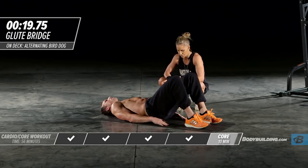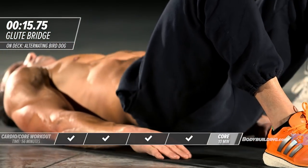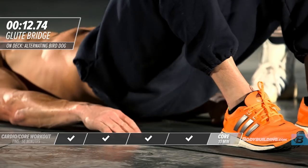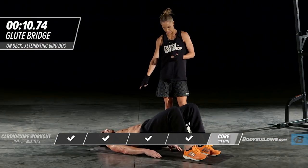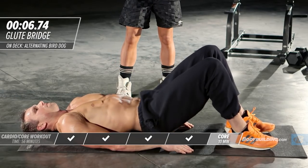Michael's going to get into position. He's got his feet planted firmly on the ground, lifting his hips off the ground and pushing right through his heel. His head is firmly on the ground, hands on the ground, keeping the rest of his body nice and relaxed.